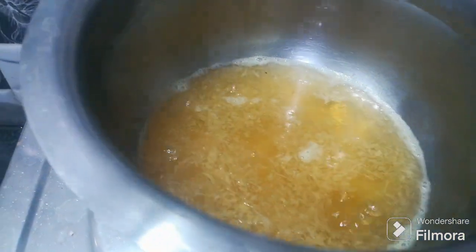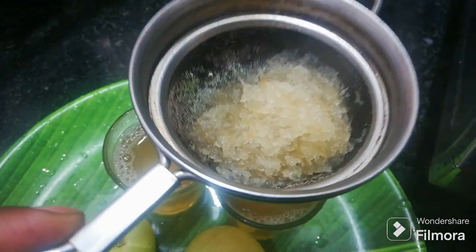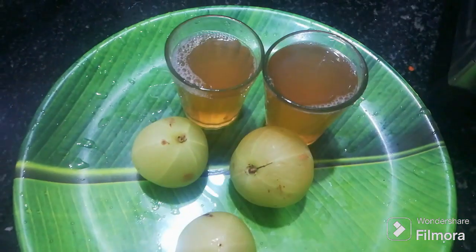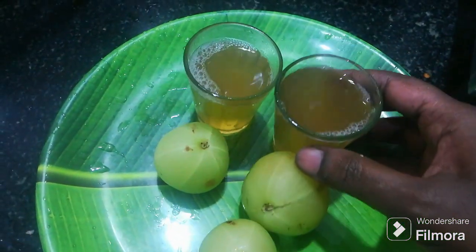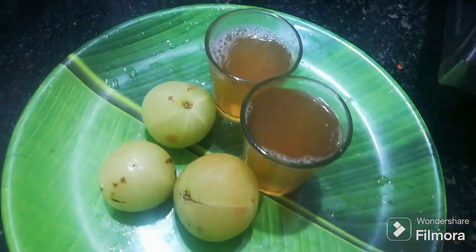Let's try the water and put a cup of water. Let's cook the tea glass for a while. Let's take a cup of water and cook the water.